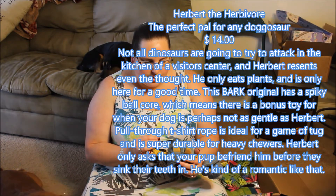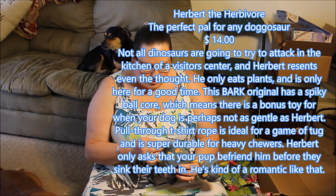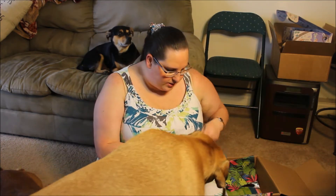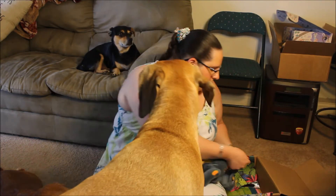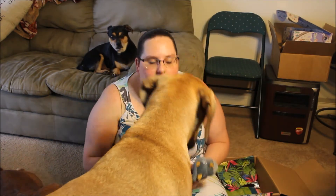Alright, the next one is Herbert the Herbivore. And this one is a dinosaur. Molly! Let me at least open this one. Go play with Gordon. Go play with the sloth while I show this one.